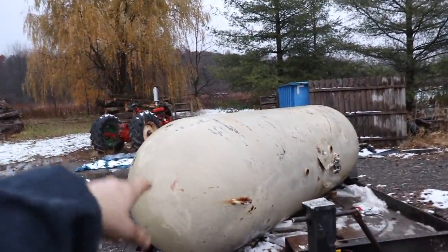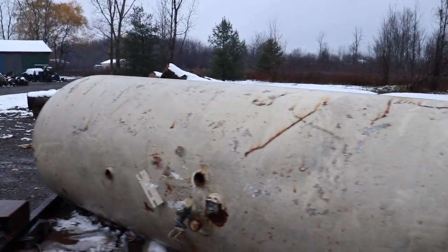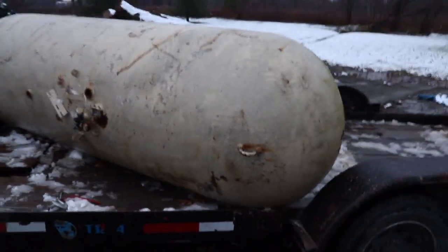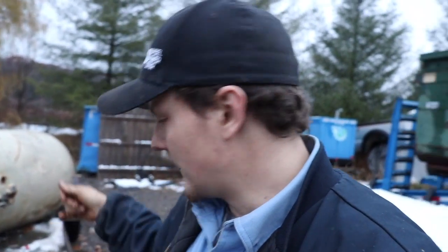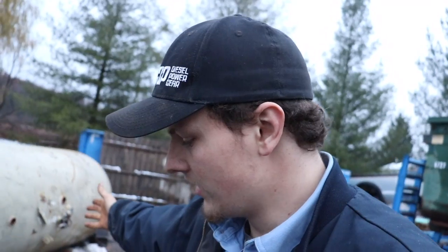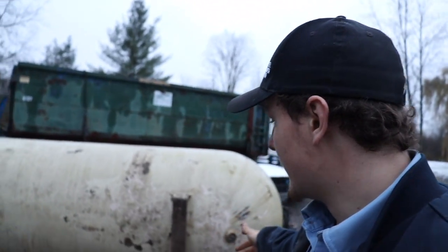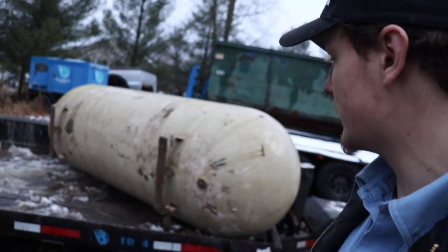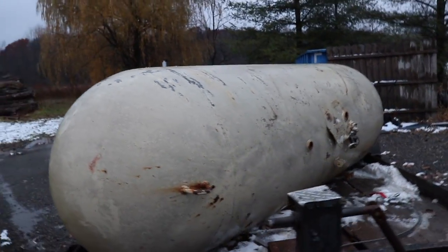So right here we have a 500-gallon propane tank. This is the one that we got with the Hawkins Energy Boiler. What we're thinking is on a hot day where we're not really calling for a lot of heat in the shop or the house, we can circulate water to this tank so we can have hot water stored. And that way, when we do need it, it's almost like on call.